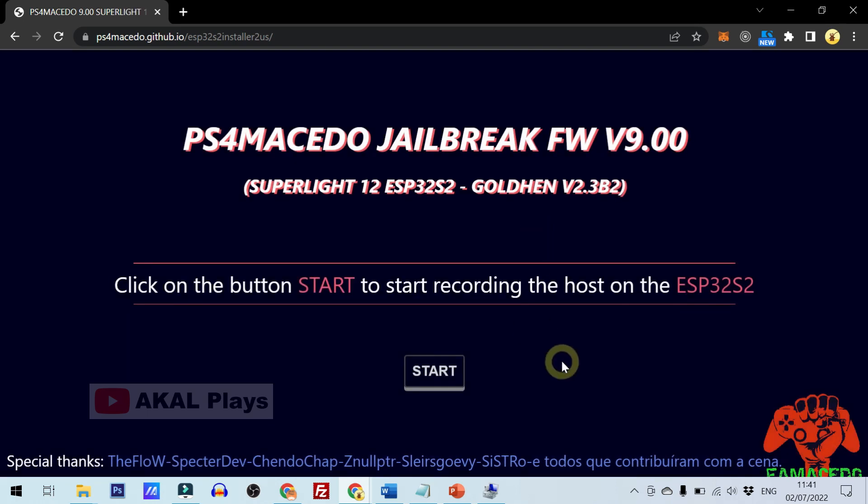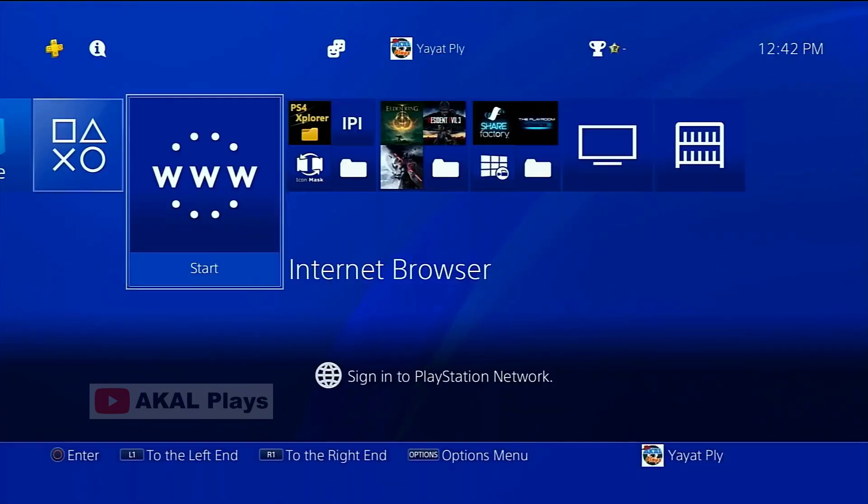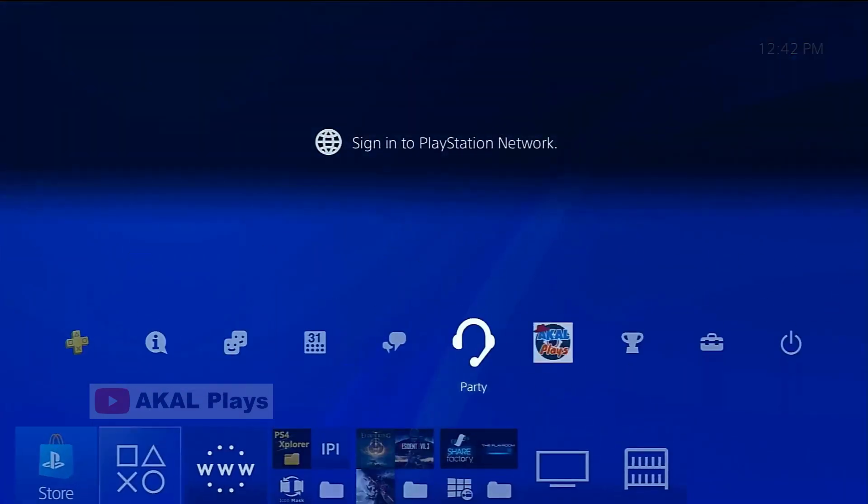Now we move to the PS4 to test it. First, connect the PS4 to the Macedo 900 Wi-Fi.